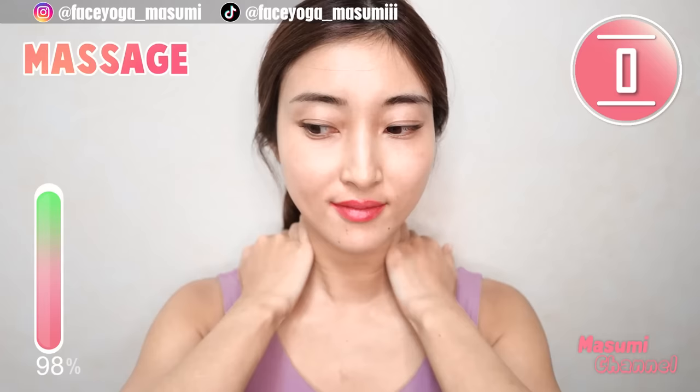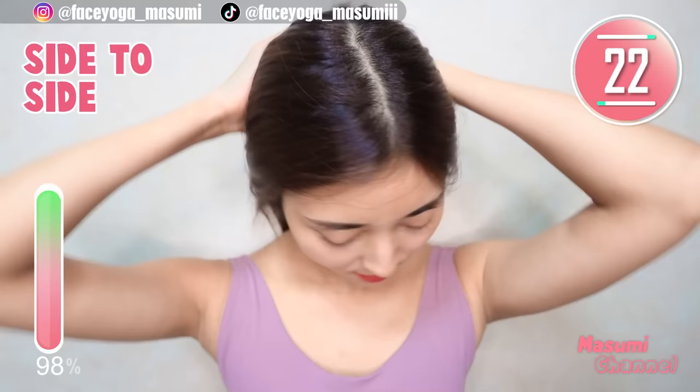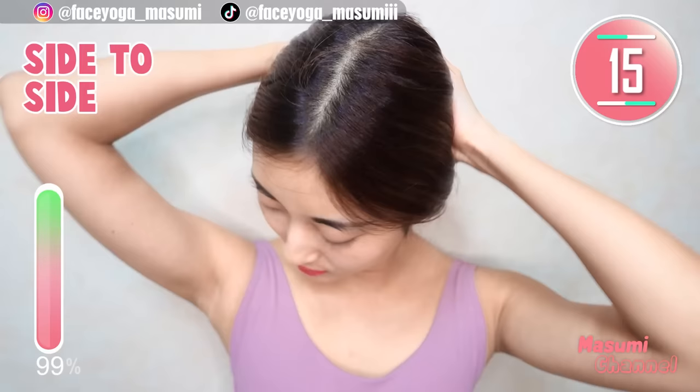Now, place your palms on the back side of your head. Move your head downward, and also tilt your head to the left and to the right alternately. Repeat this movement. Let's relax the back side of your neck and head.